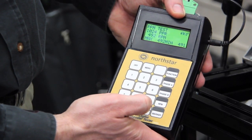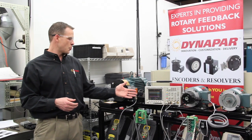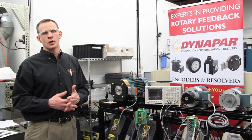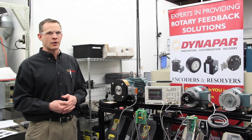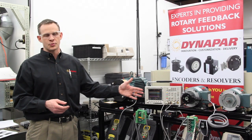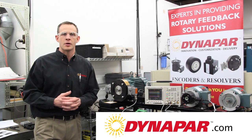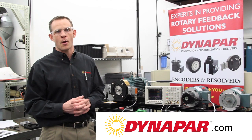In summary, I've demonstrated two different ways to check the encoder — both via oscilloscope and via the RIM test kit. Either one are useful tools when doing a new setup for a new encoder installation, or when troubleshooting to determine if issues, trips, or faults are being caused by the encoder or elsewhere in your system. I hope the demonstration has been informative. Please visit our website for more information at Dynapar.com.